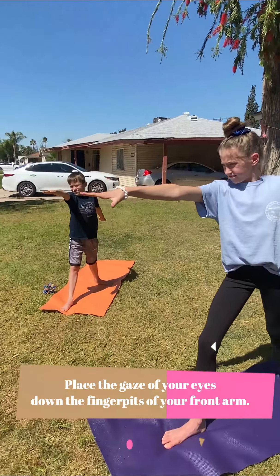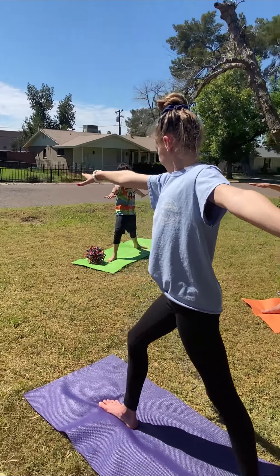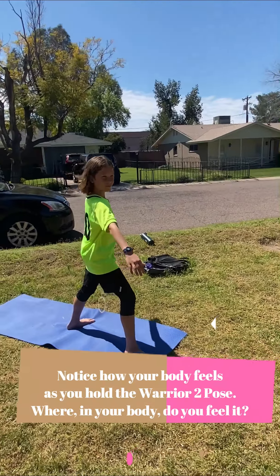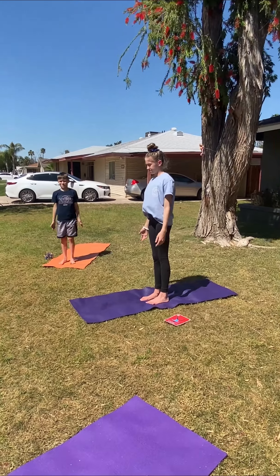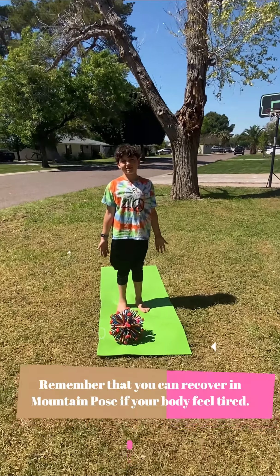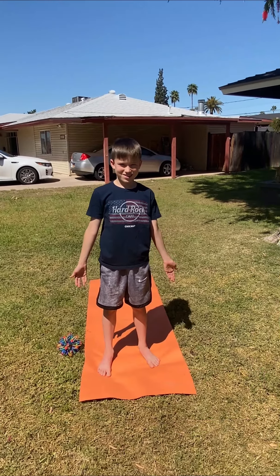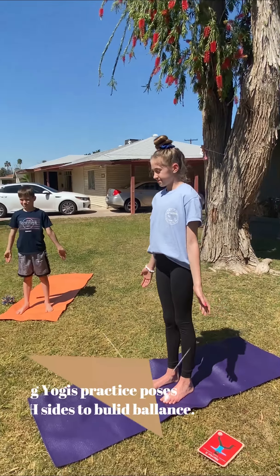Your body is tall and still. Look how still these yogis are — they're not wobbly — but I bet there are places they can feel it in their body right now. Yogis, where do you feel this pose in your body? In your legs, and in your arms and shoulders. If you get tired, you can always gently bring your body back to mountain pose and rest here and recover. Notice the difference — how does your body feel when you bring it back into mountain pose? Do you feel your muscles resting where they were tired?